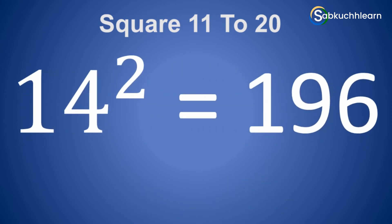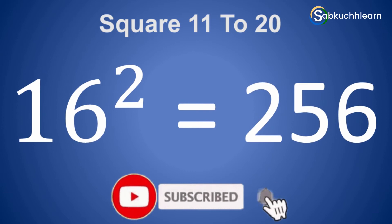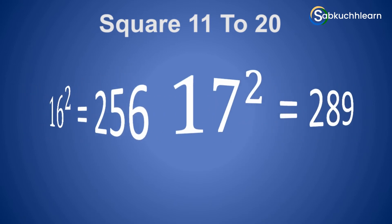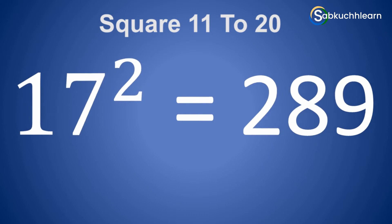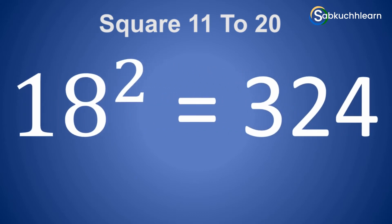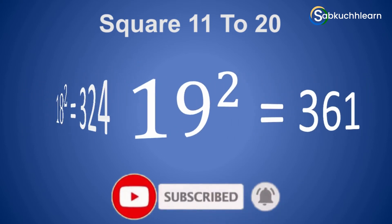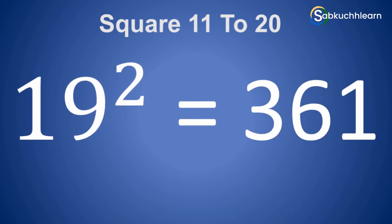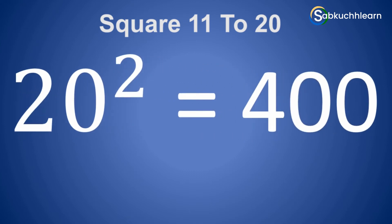14 square is 196. 15 square is 225. 16 square is 256. 17 square is 289. 18 square is 324. 19 square is 361. 20 square is 400.